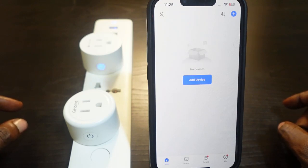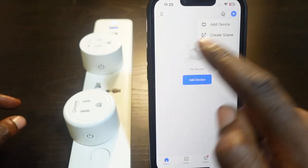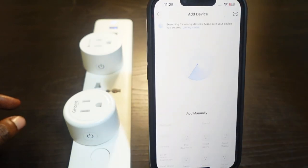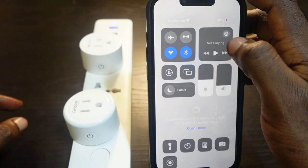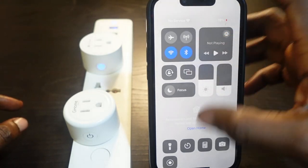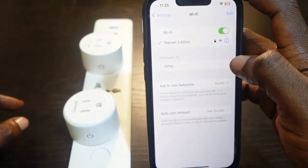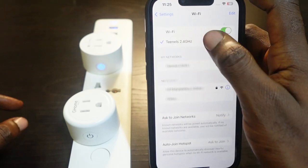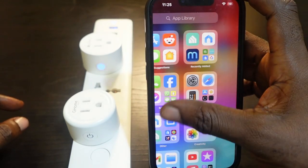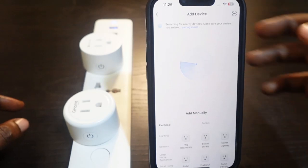Now you need to set it up again and connect to Wi-Fi. Tap the plus icon and tap 'Add Device'. Before you do this, make sure your Bluetooth is turned on, and go to your Wi-Fi settings to confirm you're connected to the 2.4 GHz Wi-Fi network.